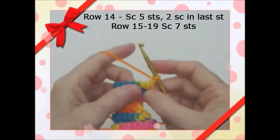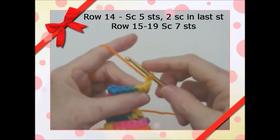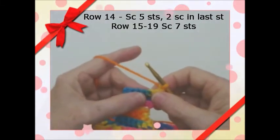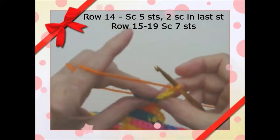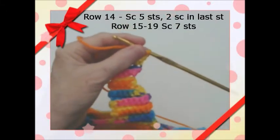Now for rows 15 to 19, you're going to just do single crochets all the way across — there are seven stitches. You'll do rows 15, 16, 17, 18, and 19. Once you're done we'll come back. Just single crochets in all seven stitches, then we'll hook it to the back and show you how to do that.